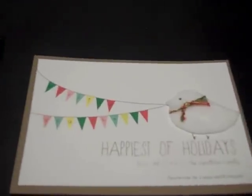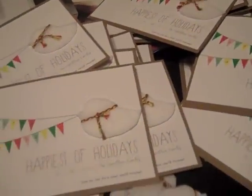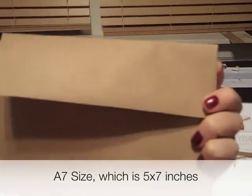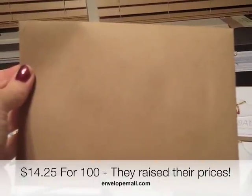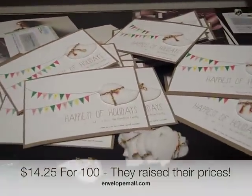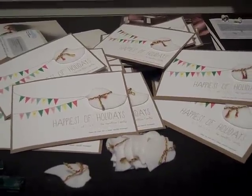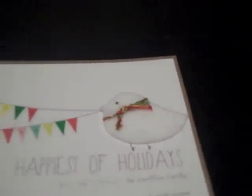That's pretty much it — now I have to do that for all of the cards and then I'll officially be done. Then we move on to envelopes. We purchased A7s, or five-by-seven craft paper envelopes. I got them at Envelope Mall online — for 100 of them it was about 10 to 12 dollars, and with shipping it was just under 20 dollars. I did tons of research and that was the best deal I could find.